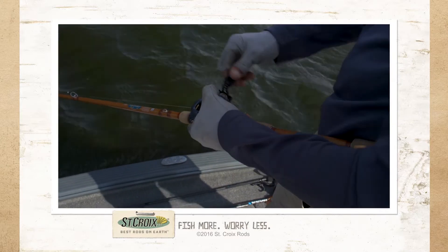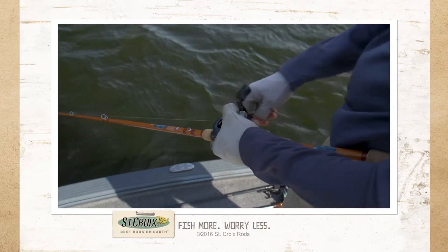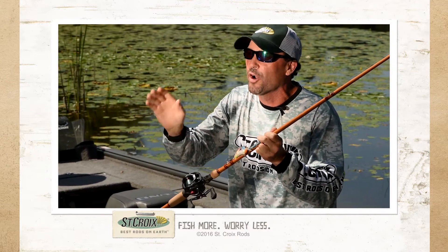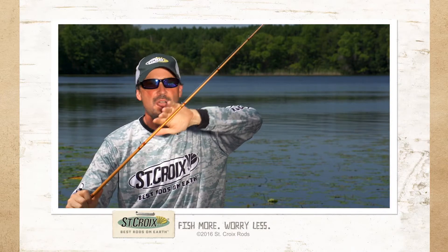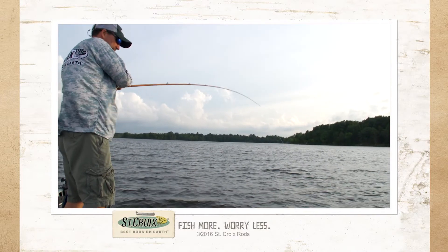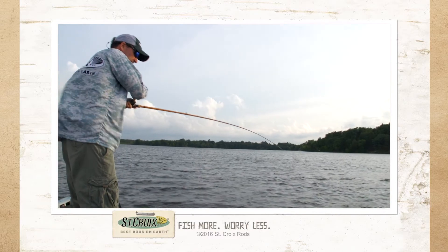Legend Glass comes in four models from 6'10" to 7'11", all varying in power, but the actions are the same. They're all moderate, meaning the rod bends more in the center. It's called a moderate action or moderate deflection — this lets that fish get that crankbait.